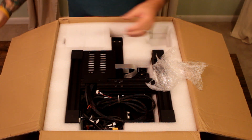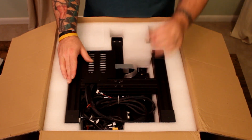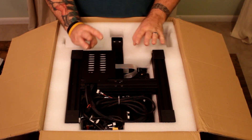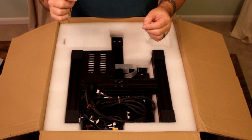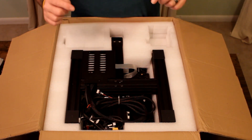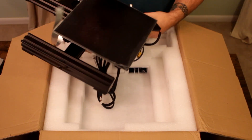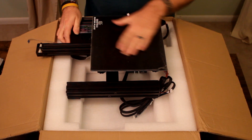I was watching some videos shared on one of the 3D printing groups on Facebook a couple days ago, and a guy was showing how he was able to print in three colors. He put yellow and blue filament in his machine and was able to mix those 50-50 and get blue, yellow, and green as a final product. Awesome.